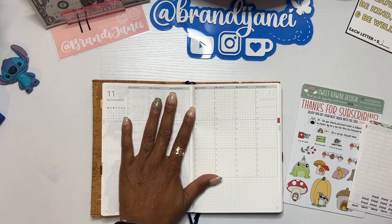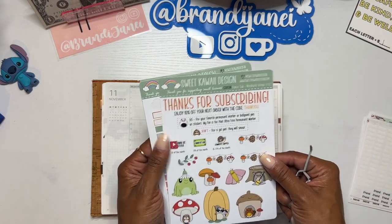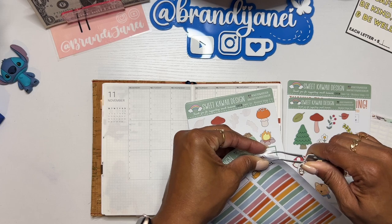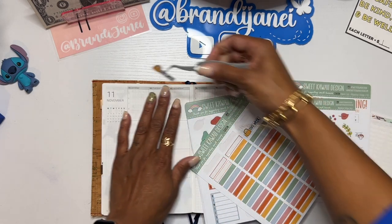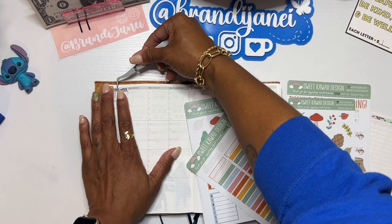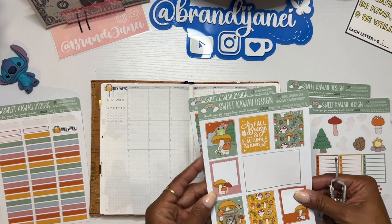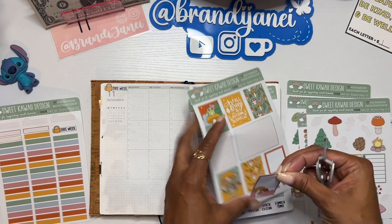Anywho, I do have my journal. I have some leftover kits from Sweet Kawaii — it's the Woodland Village, which I thought would be super cute. I love these little fall creatures. I couldn't really decide what I wanted to do for this week, so here we are. I am going to have to do another planner lineup video, I guess, because as per usual, I have changed my plans a few times, but that is okay.